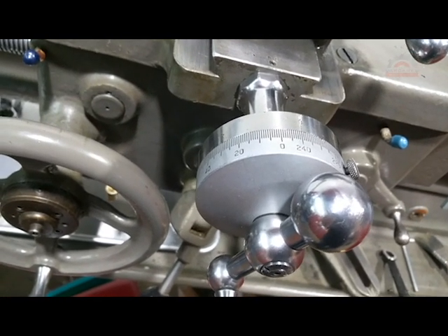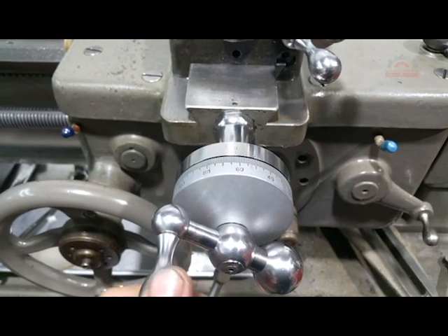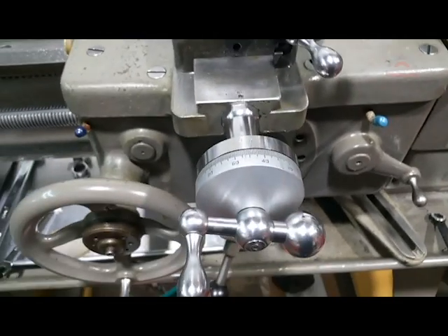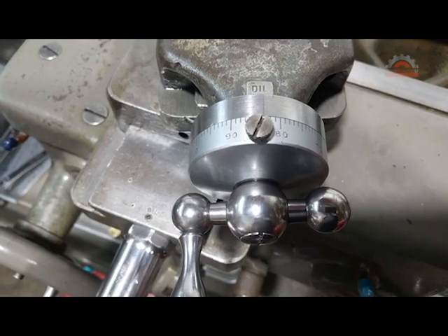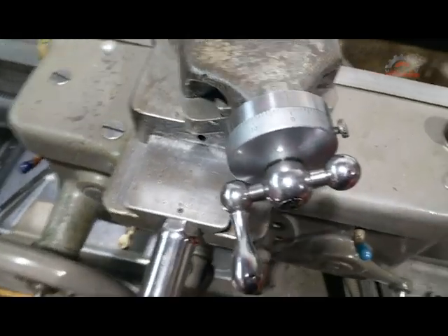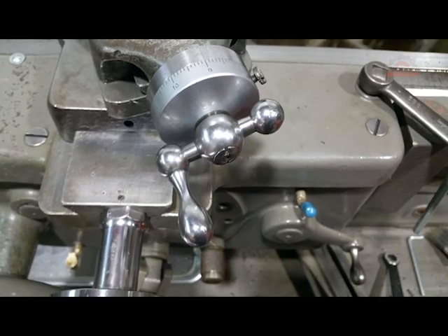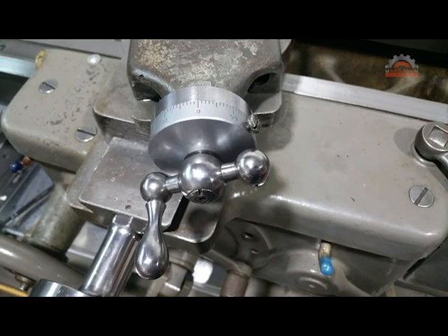Whoever had this lathe before me was a bit of a hammer-and-chisel mechanic — the handwheels were a little messed up, actually loose on here, and I didn't really like that. I was able to find some replacement handwheels. I also wanted to change out what I'm guessing was a direct read dial — it went from 1 to 200. When you have a 1-to-200 dial and you're trying to thread, it's a bit of a mathematical issue to figure out how far you're putting a thread in. So I decided to swap it out with a 0-to-100 dial instead.